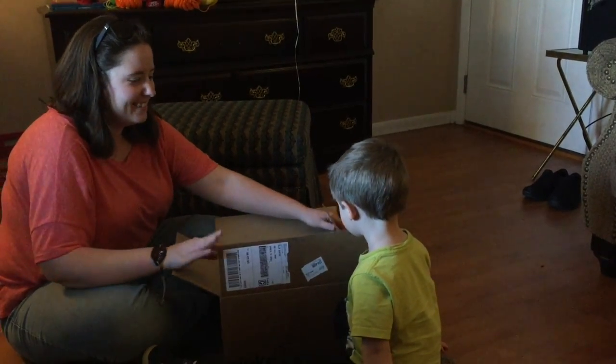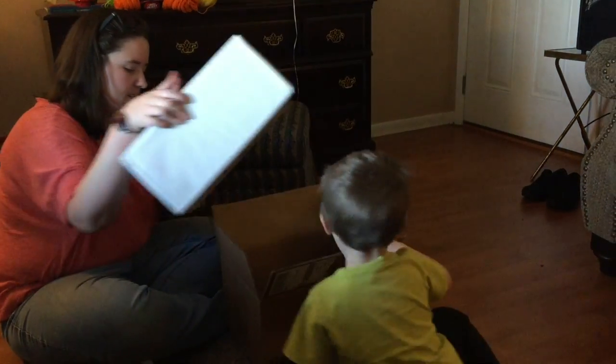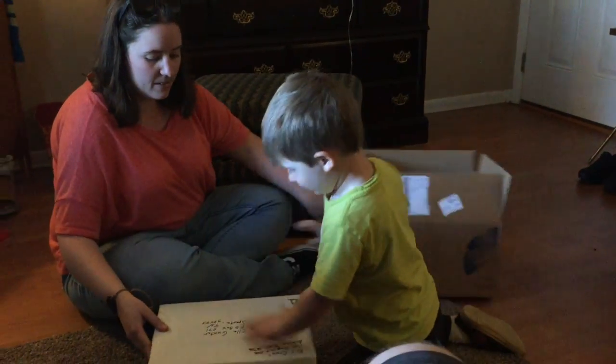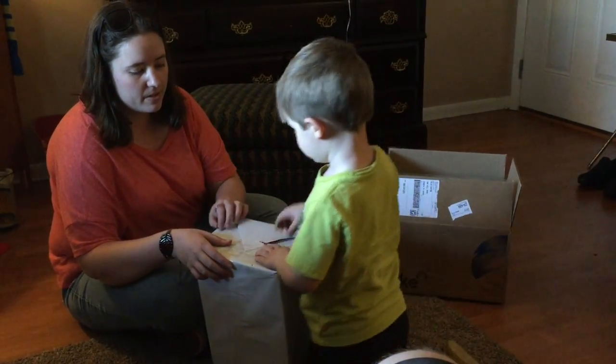There's another box inside! Another box inside? It's a present! Do I have Mama open it? Yeah, right here. Grab it and rip it.